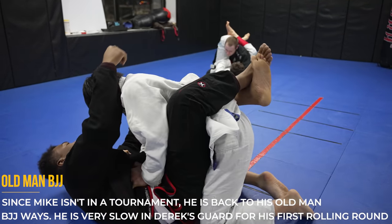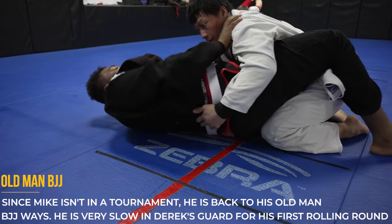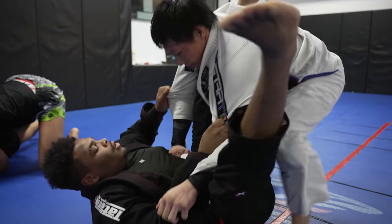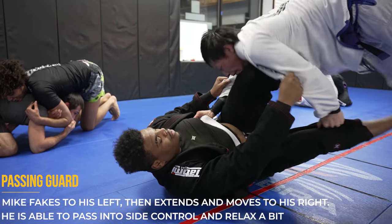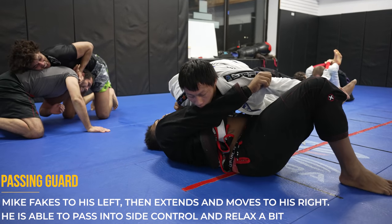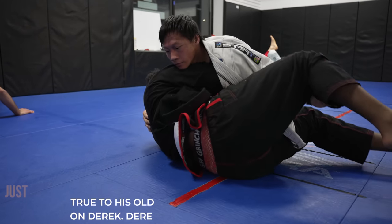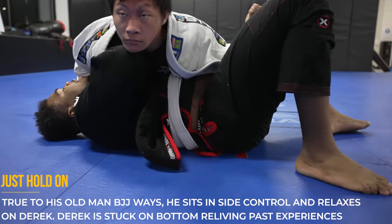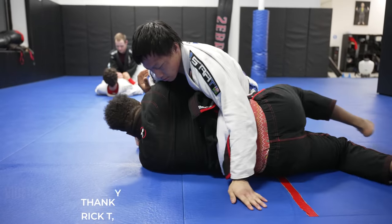Unfortunately Mike is no longer in tournament mode so he's returned to his old man jiu-jitsu style — when he's on top he's just maintaining good control, staying tight, and not moving too much. He should want to move around Derek and get a good submission for the camera, so he passes guard by going over the right and sprawling out on the legs. However, once he gets into side control he decides he'd like to relax and sit on top instead of hunting down a submission — which is more about control versus always head hunting.